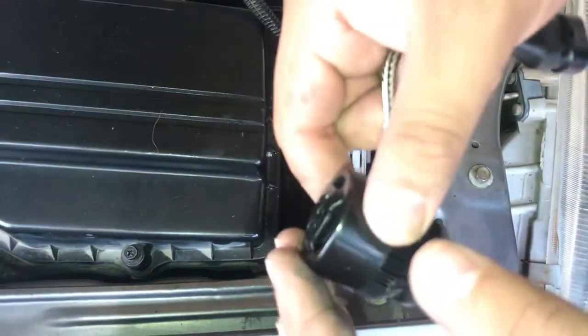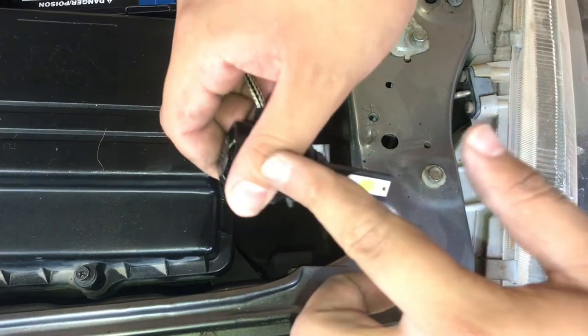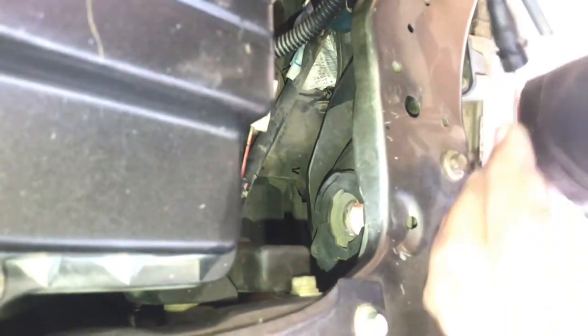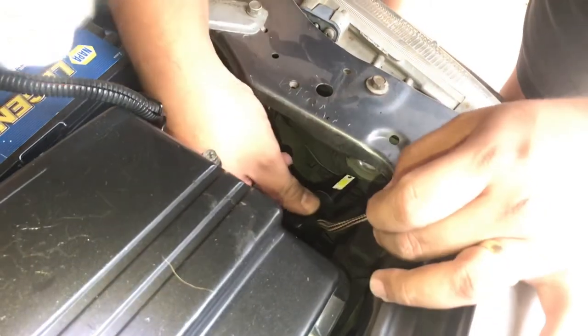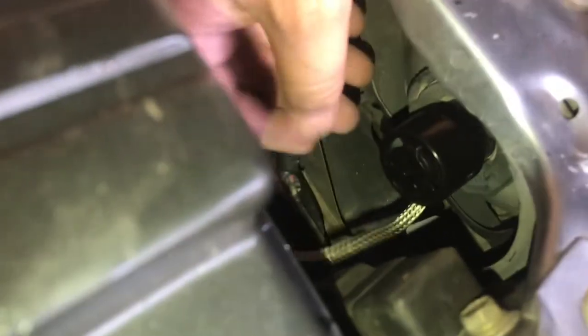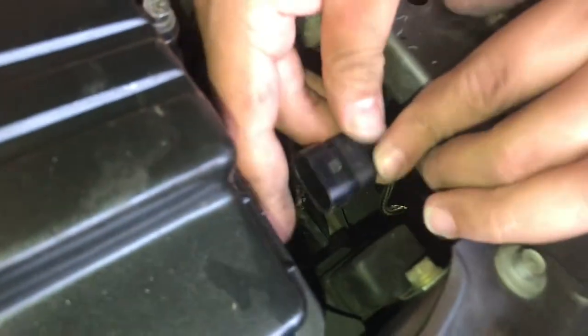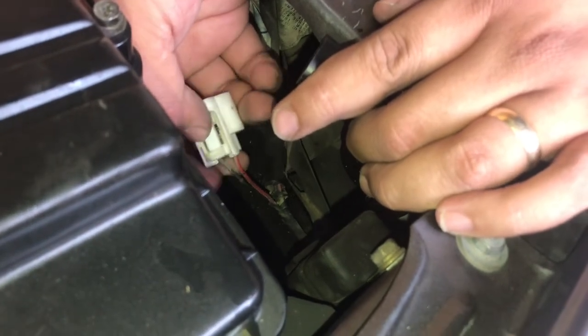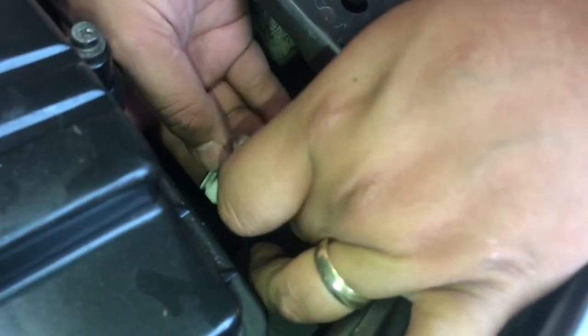Here's our aftermarket piece. We're just going to get it to line up, and as soon as we get it to line up we can twist it clockwise and it will lock right in place. Once it's secured in place, as you can see on the connection — positive, negative. And of course, red is positive, black is negative, so you want to make sure you get that right.